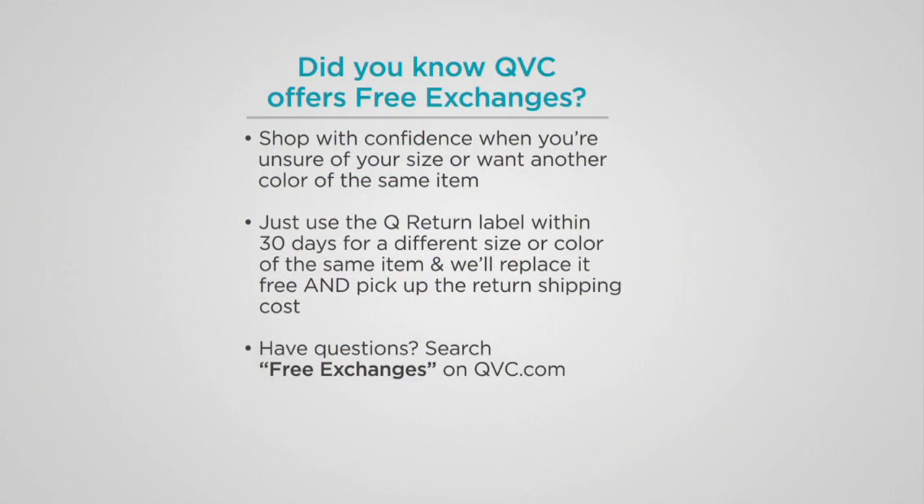I also want you to keep in mind that we have free exchanges. You can shop with confidence when you're unsure of your size or you want another color of the same item. Use that label that's on the inside of the packaging and let us know which size and color you'd be interested in exchanging it for.